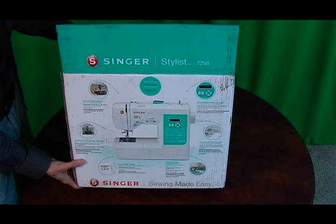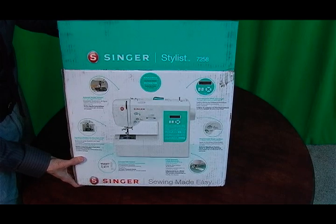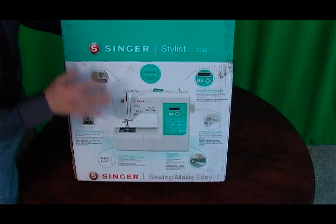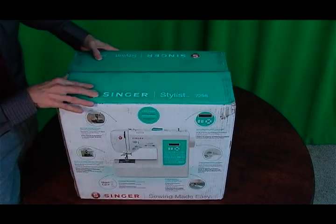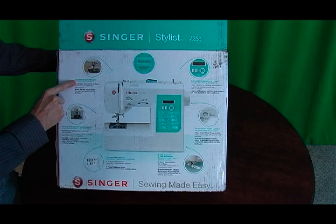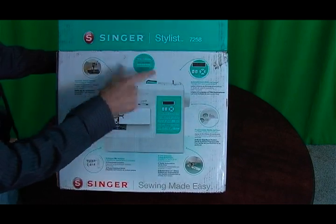Hello and thanks for joining me. Today I am unboxing the Singer Stylus 7258 sewing machine. This is the actual box here. I've already opened the lid. This machine has an automatic needle threader and 100 built-in stitches.